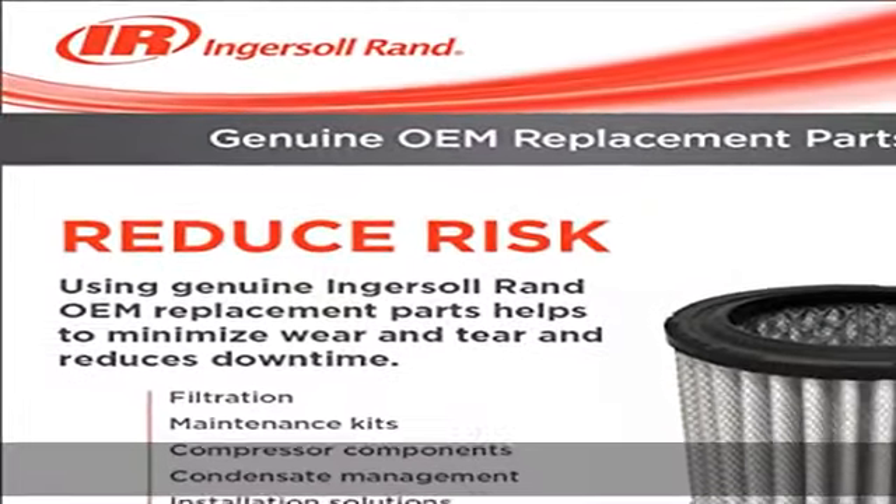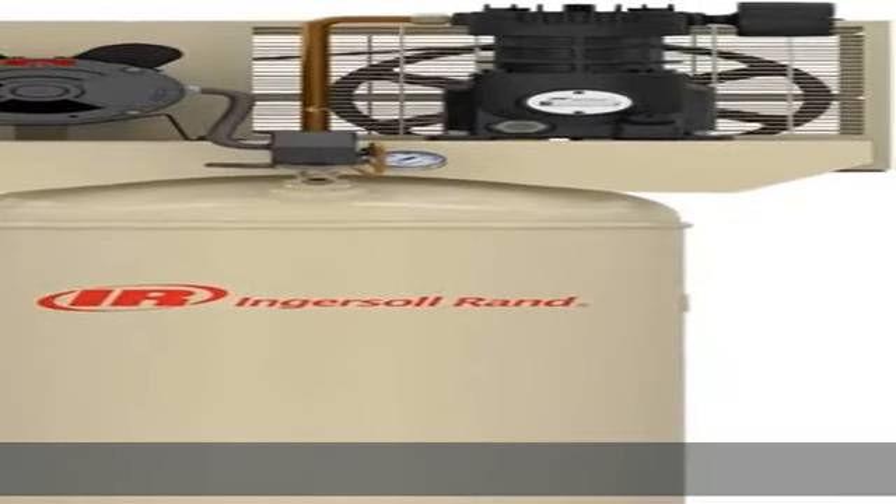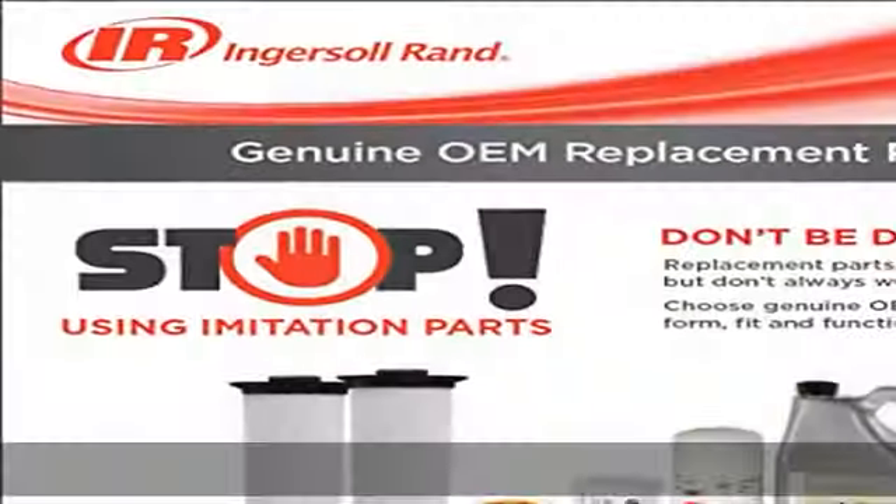Simplify operation and maintenance with advanced safety features: manual thermal overload protection of the motor and a totally enclosed belt guard provide constant protection.